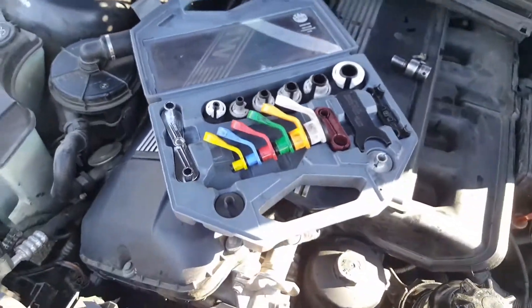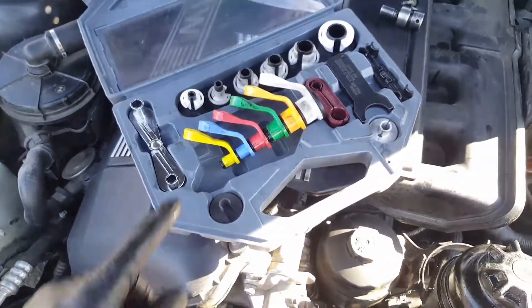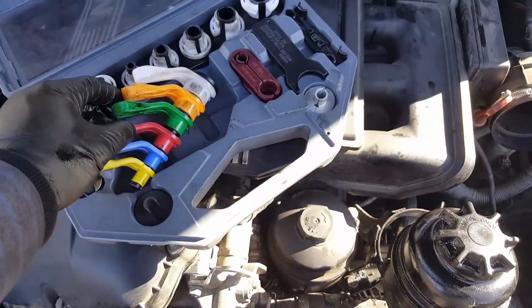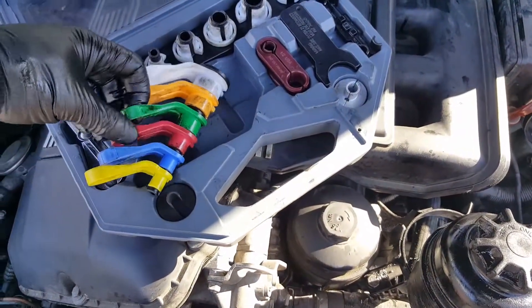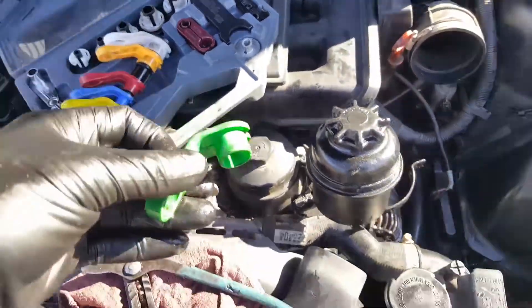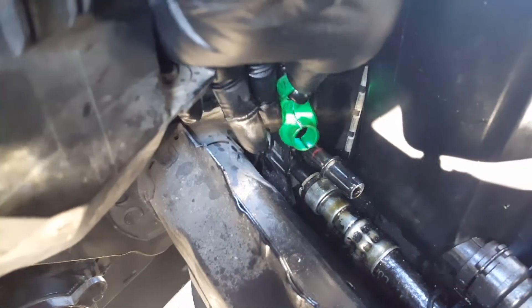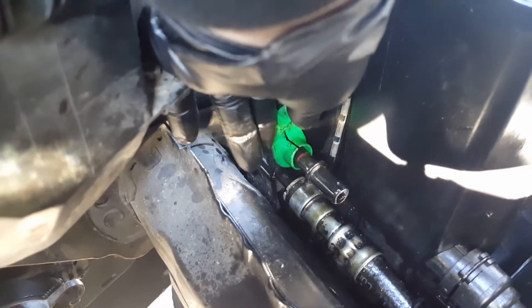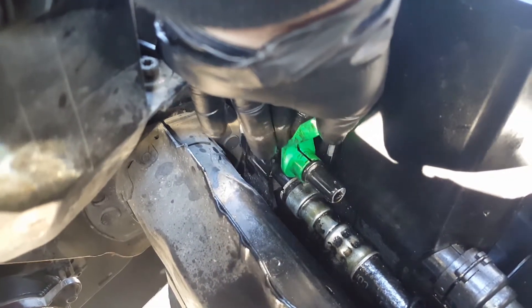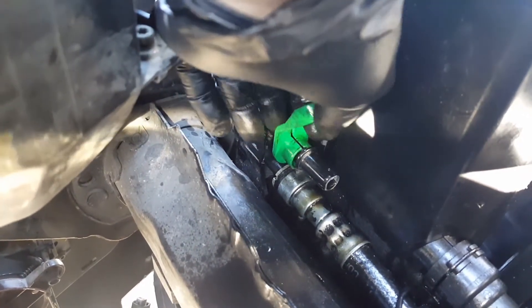It works for Chevy fuel filters and Fords as well. The one I used is the green one — you stick it in there, push it against the hose fitting, and wiggle or turn the hose to release it.